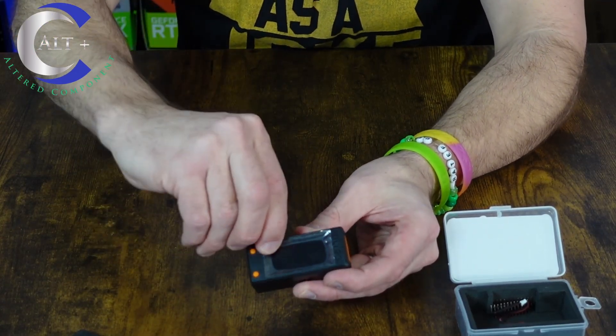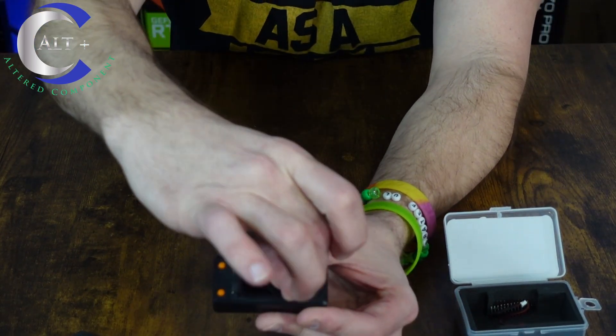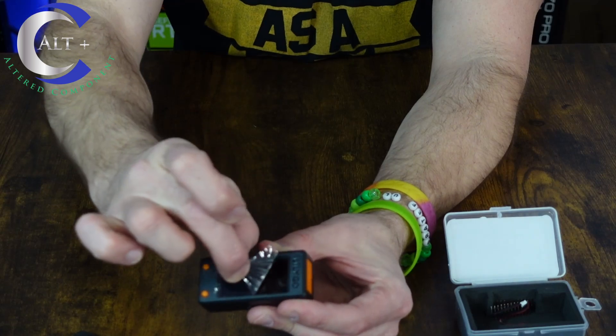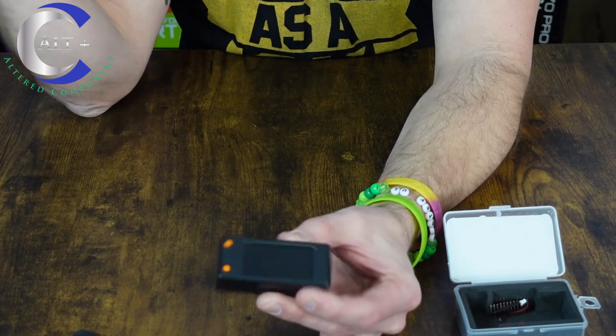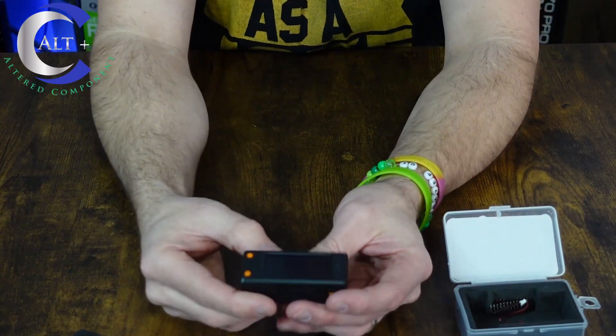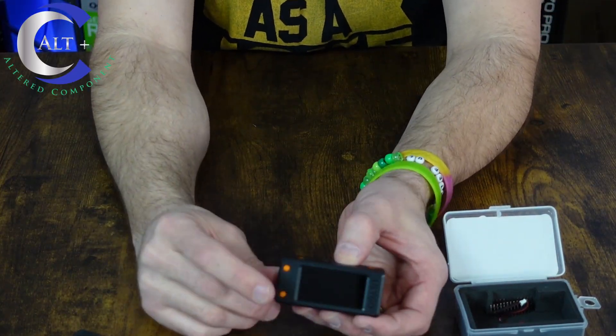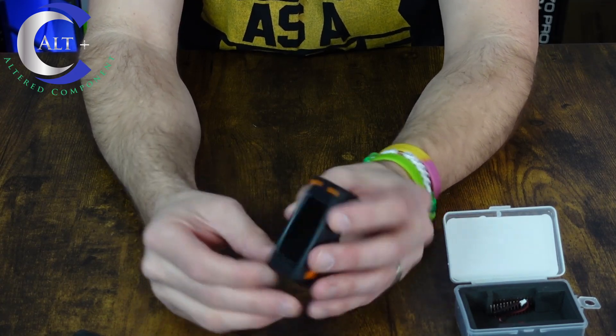First and foremost, let's get the satisfying peel out of the way. Pull that plastic — oh yeah, nice and smooth. That's always very satisfying. So we got the peel done, and there's the device itself. Let's take a look around — we got one button here, a button here, and that is it for our buttons.